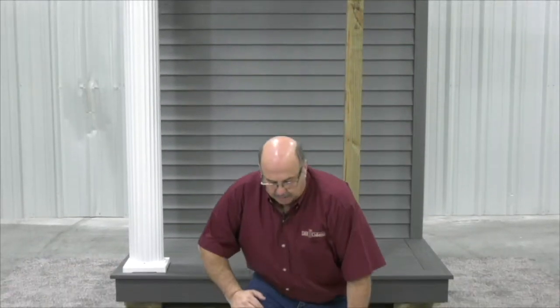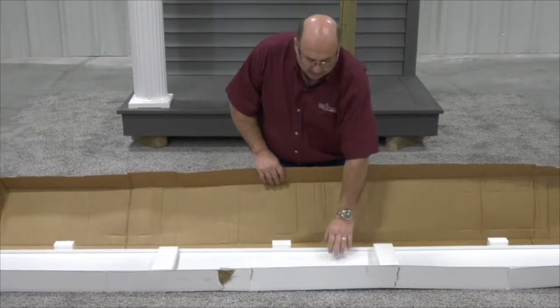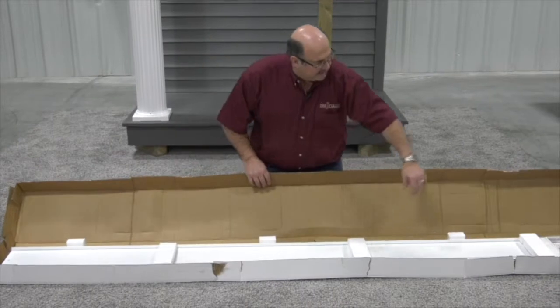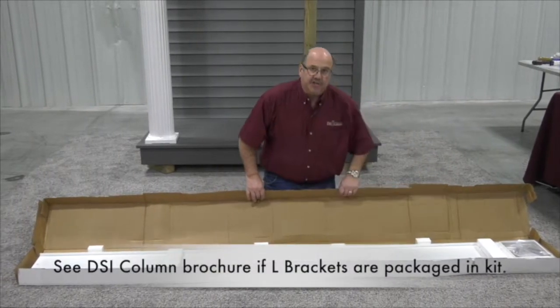So we're going to open the box. I've of course cut the tape, and you can see we have four staves. You can see the styrofoam. You can see the microfoam to protect the finish between the staves. And this is coming shipped with the capital, base, L brackets, and instruction sheets.